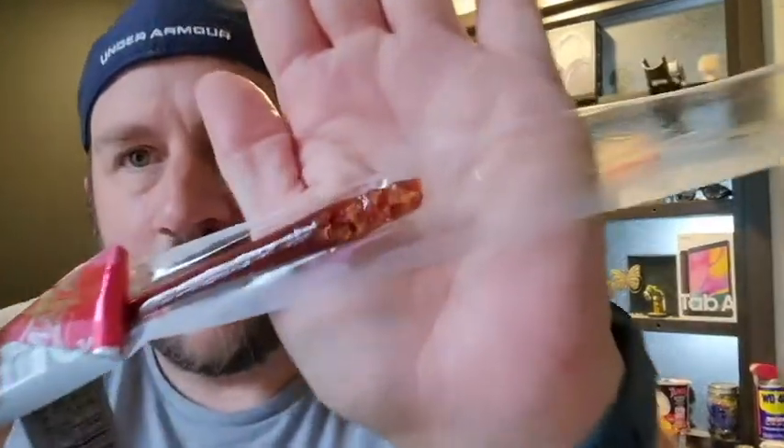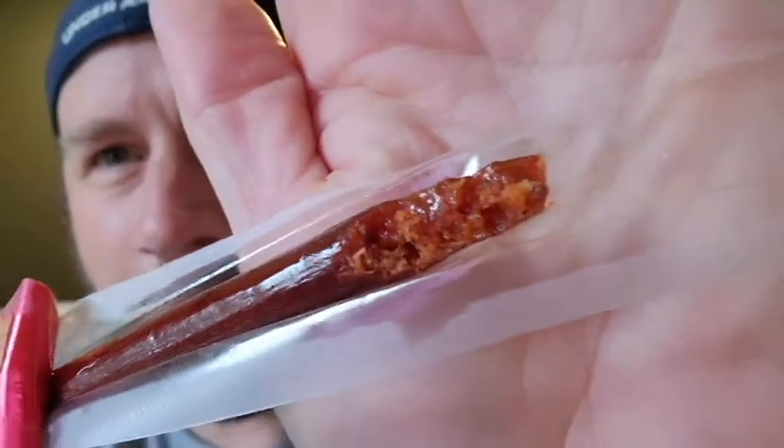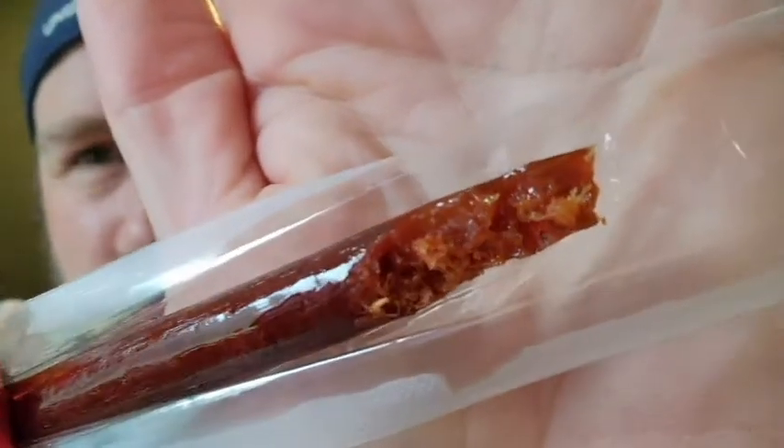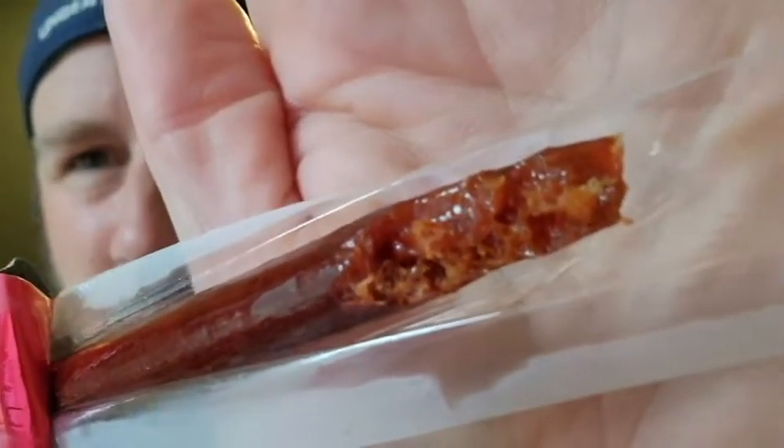Let's tally it all up and get our overall total. So for the Matador Original — I took another bite. Look at the meat juice, that processed meat juice coming from it. That's the fat juice from the processed goodness that's squishing around in your mouth.